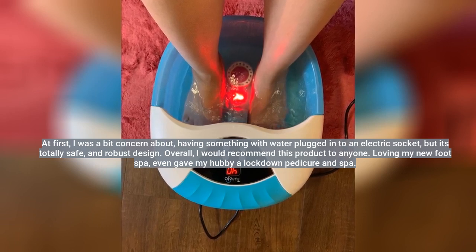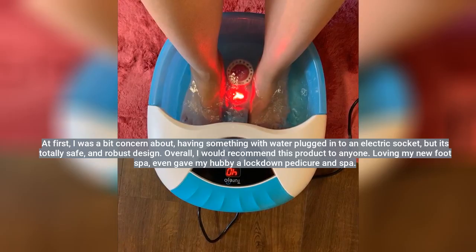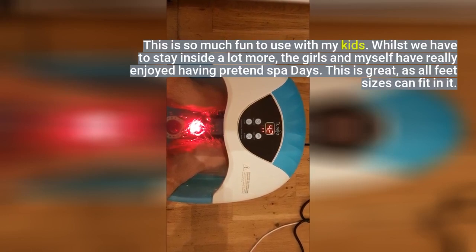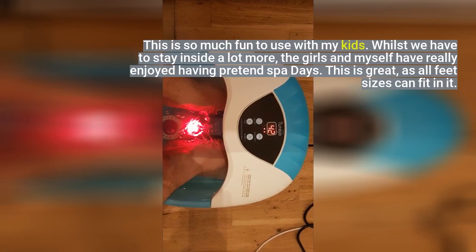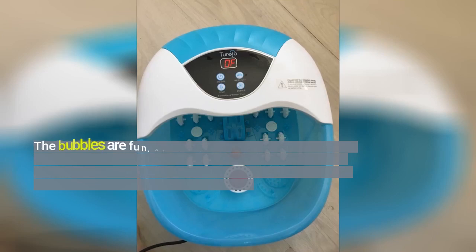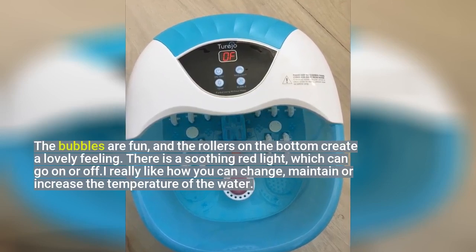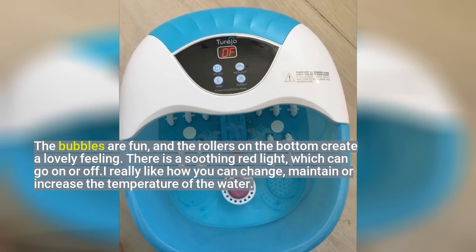Loving my new foot spa, even gave my hubby a lockdown pedicure and spa. This is so much fun to use with my kids. Whilst we have to stay inside a lot more, the girls and myself have really enjoyed having pretend spa days. This is great, as all feet sizes can fit in it. The bubbles are fun, and the rollers on the bottom create a lovely feeling. There is a soothing red light which can go on or off. I really like how you can change, maintain or increase the temperature of the water.